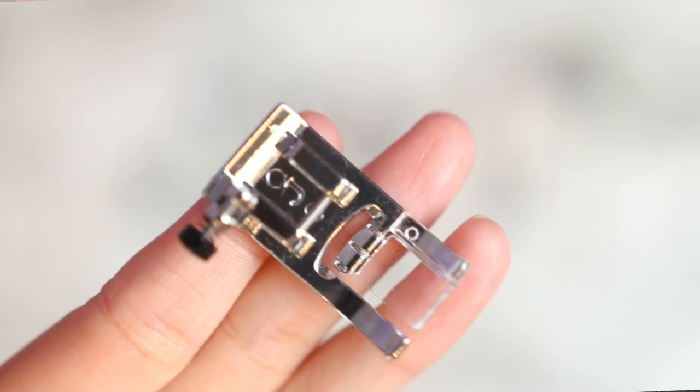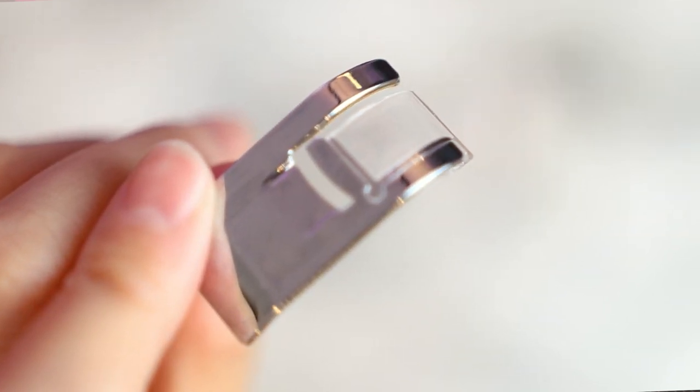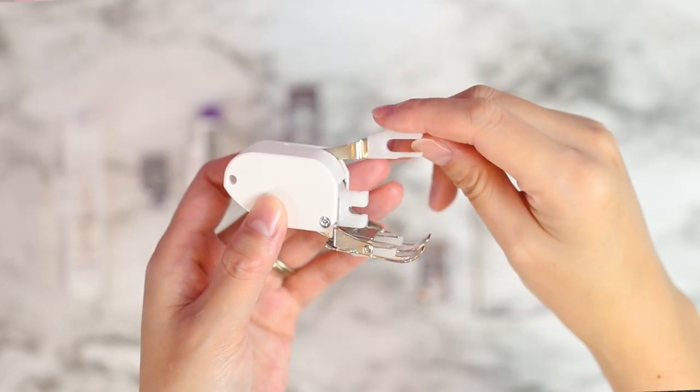The walking foot helps feed fabric through your sewing machine evenly. With a standard presser foot it's flat — it does not have the little teeth that the walking foot does. Sometimes, especially if you have layers or bulky fabrics, the bottom fabric will continue feeding through the machine but the top fabric might lag behind. What the walking foot does is make up for that. There are teeth called feed dogs on the walking foot itself, so when you are sewing with it, it feeds the layers on both the top and bottom.